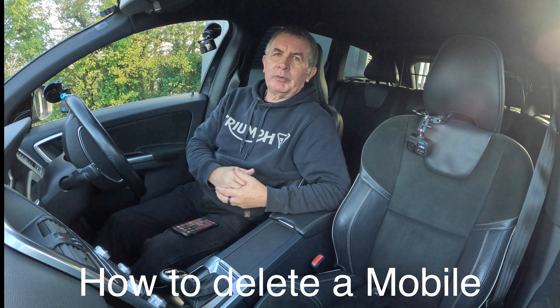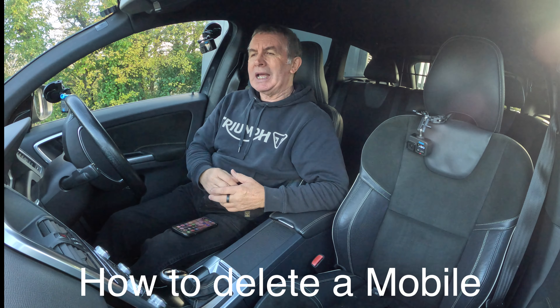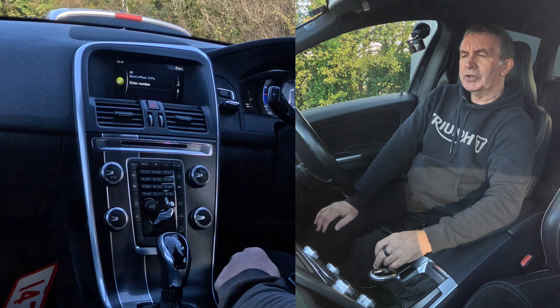I'll show you how to delete a mobile from the Bluetooth audio system in this 2014 Volvo XC40. From any screen — we're on nav at the moment — click telephone, and on telephone there you'll see it's already showing my phone.